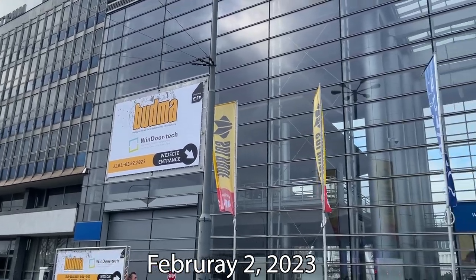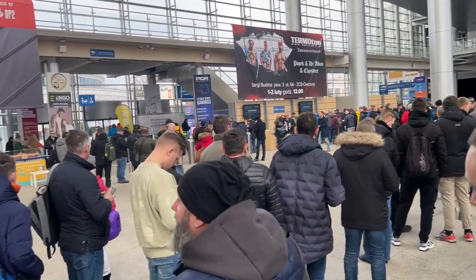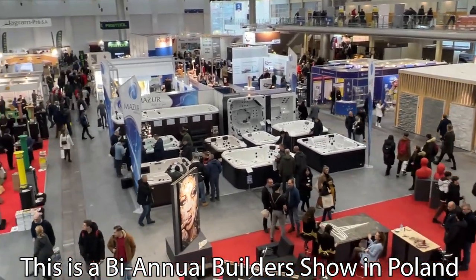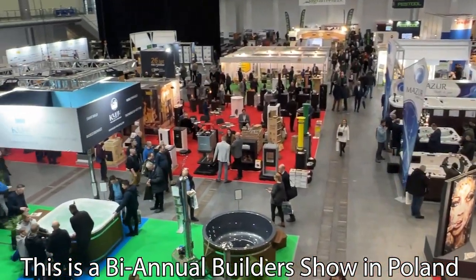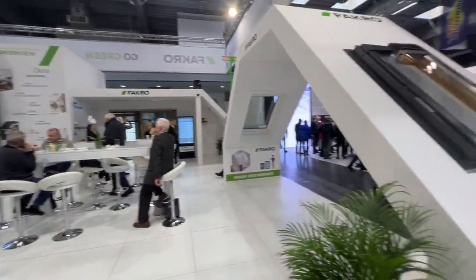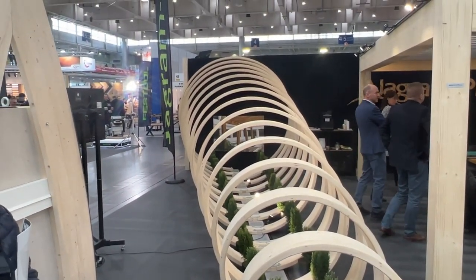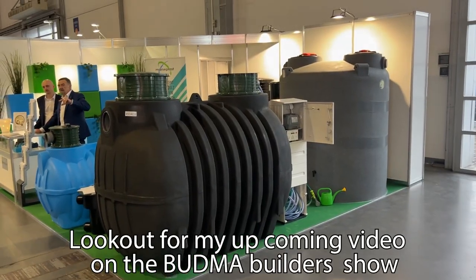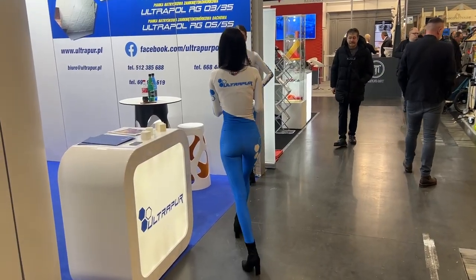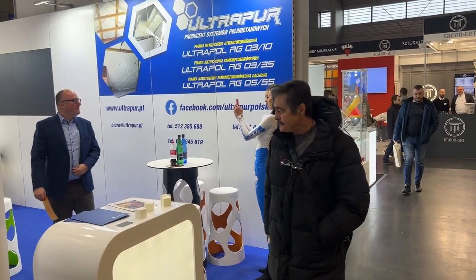Here I am at the Budma show in Poznań, Poland. That's something you don't see every day — it's a coiled piece of wood. I've got to get some video with these two girls. I don't know what brand it is but I'm buying it.